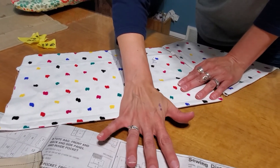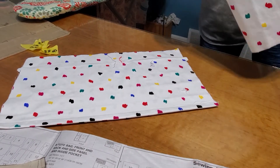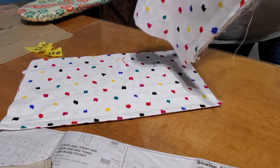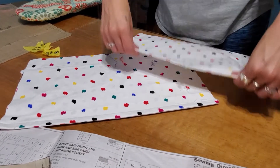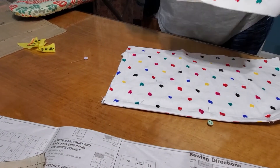Now it says fold each pocket half lengthwise to find center, mark with a pin, chalk, or a washable fabric marker. I am just going to mark it with a pin. So we're folding in half and putting a pin there, and folding in half again and putting a pin here.